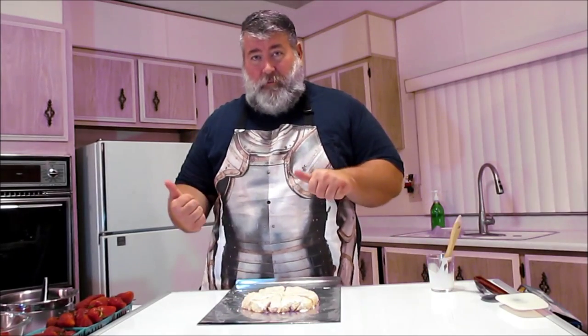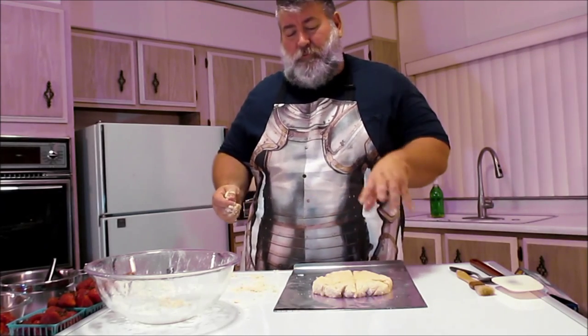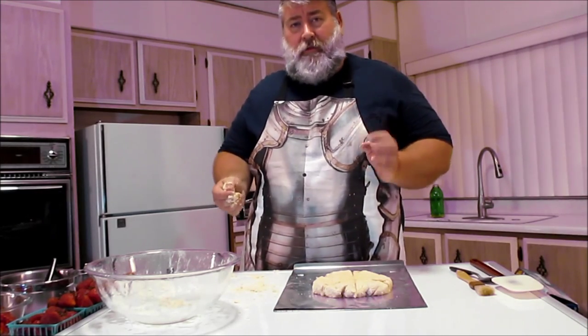Now we're going to put this in the oven. We'll see you in about 10 to 15 minutes. It's going to bake at 350°F for about 10 to 15 minutes until it's golden brown, delicious, and risen.